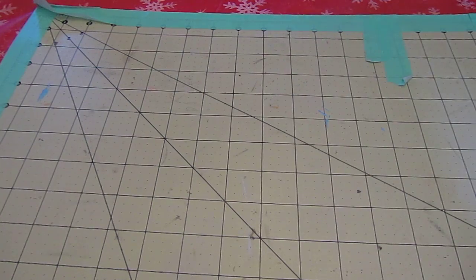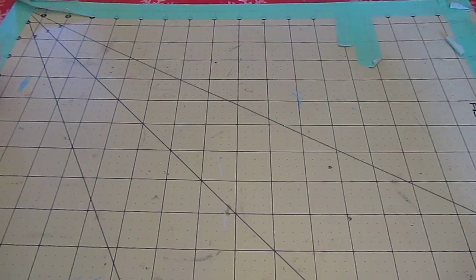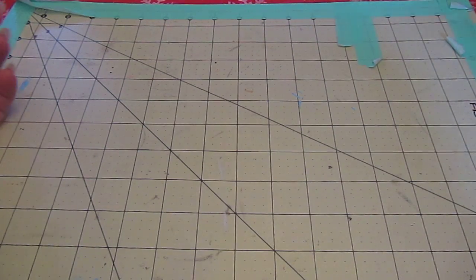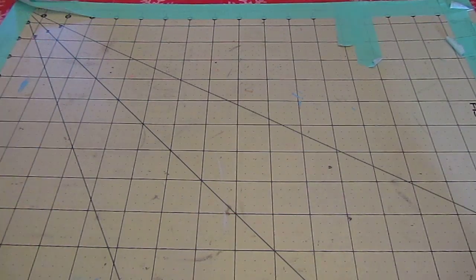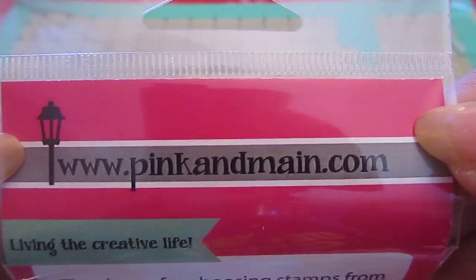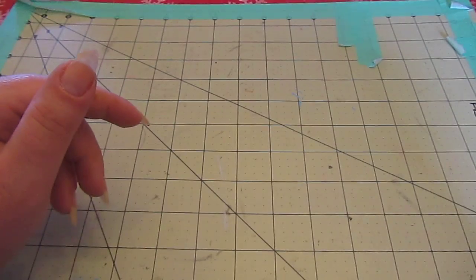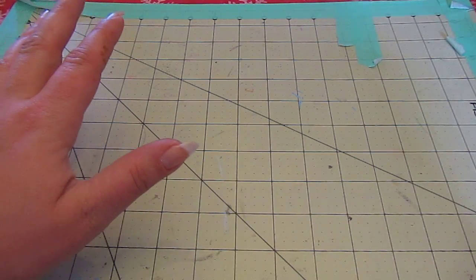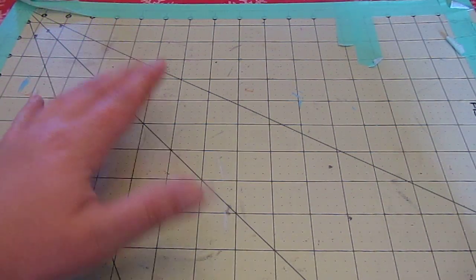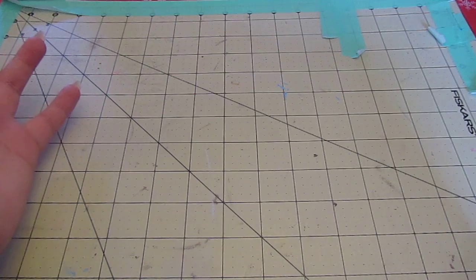Anywho, I'm here to show you a few things I got in the mail before I went away. I had seen on Instagram a company I'd never heard of before — a stamp company called Pink and Main. Let me show you their website. It's pinkandmain.com and their Instagram is also pinkandmain. They have photopolymer stamps that are adorable — OMG adorable. I got a few to try out because I'd never heard of them, which I feel so amiss about.